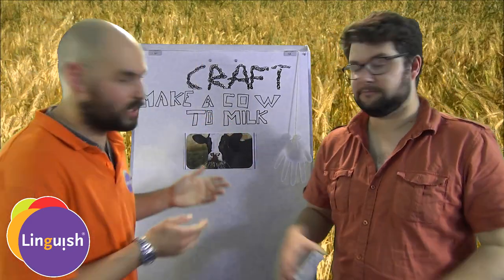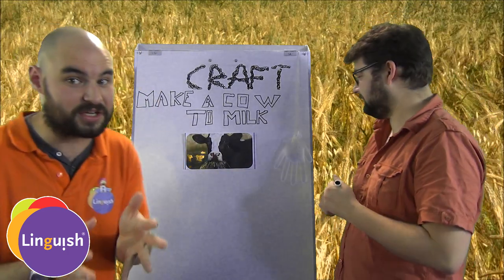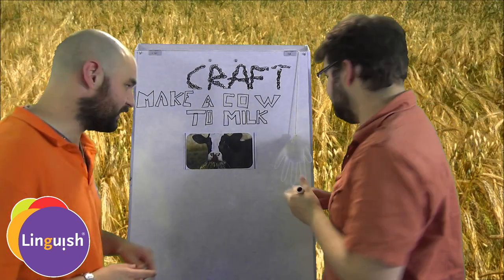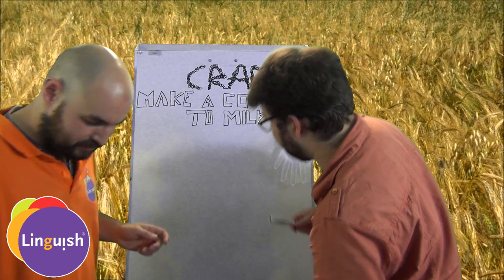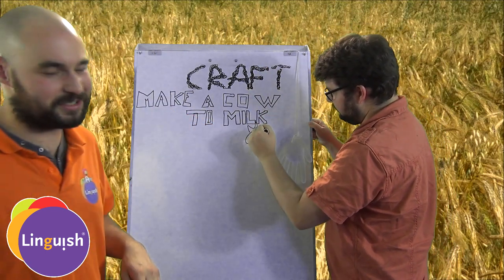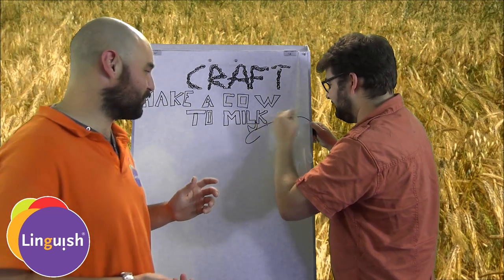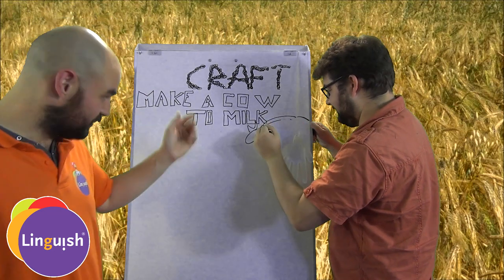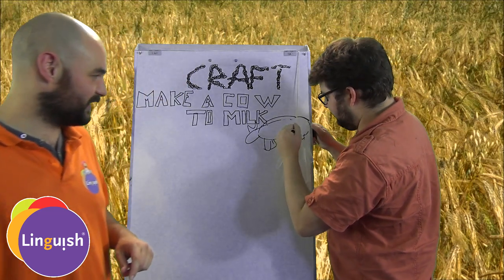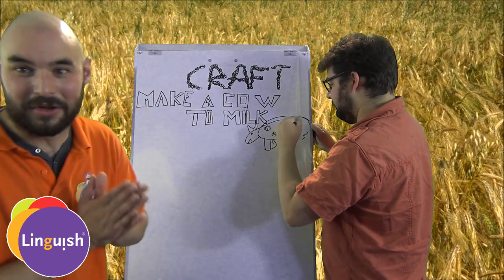Now, what we need to do is — we only have a picture of a cow — we need to draw the rest of the cow. You can ask a kid to draw it or you can draw it yourself. Because this lesson is for really young kids, but of course you can do it with bigger kids too — it's a lot of fun. Draw the legs, four legs. It's a happy cow!